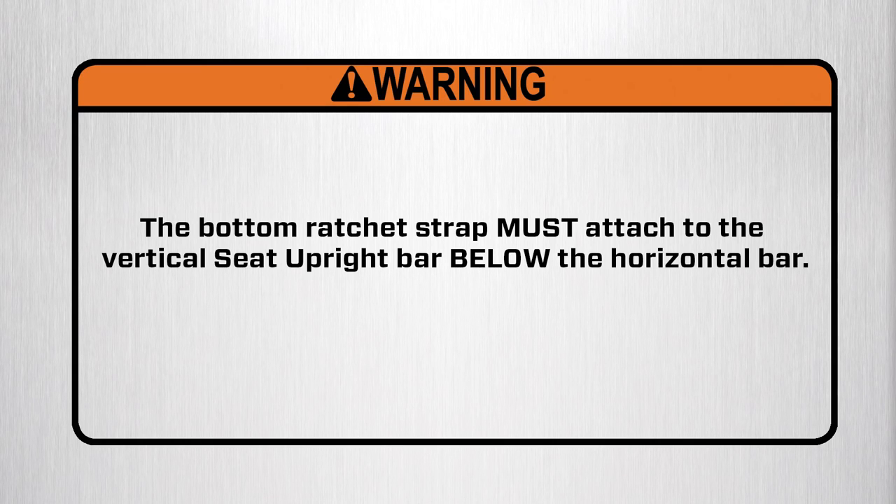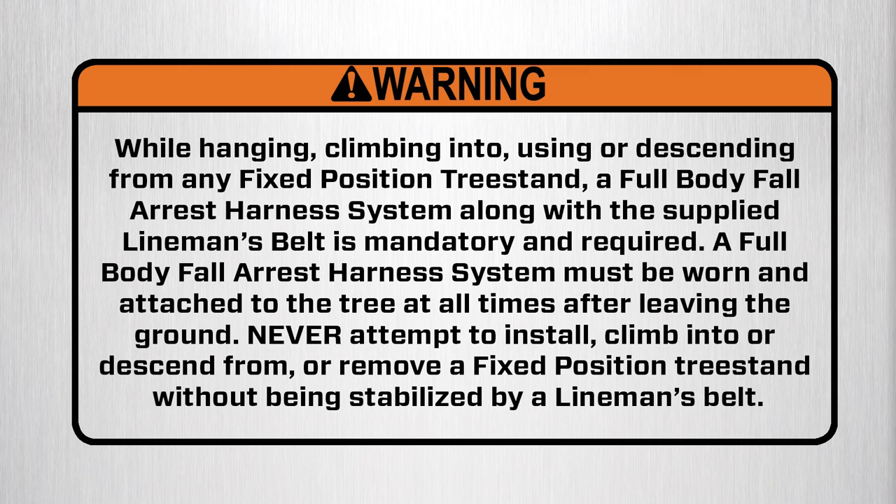Warning: the bottom ratchet strap must attach to the vertical seat upright bar below the horizontal bar. Warning: while hanging, climbing into, using, or descending from any fixed position tree stand, a full body fall arrest harness system along with the supplied lineman's belt is mandatory and required. A full body fall arrest harness system must be worn and attached to the tree at all times after leaving the ground. Never attempt to install, climb into, descend from, or remove a fixed position tree stand without being stabilized by a lineman's belt.